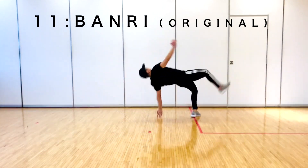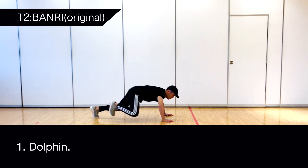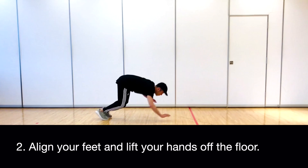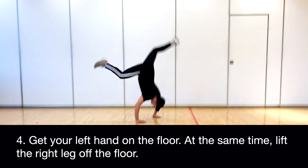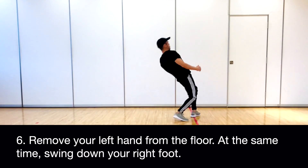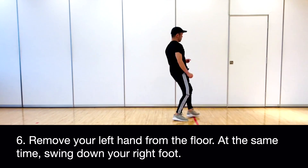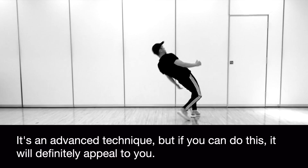12. Banri — original. Dolphin. Align your feet and lift your hands off the floor. Get your right hand on the floor; at the same time, swing up the left leg. Get your left hand on the floor; at the same time, lift the right leg off the floor. Remove your right hand from the floor; at the same time, land the left foot. Remove your left hand from the floor; at the same time, swing down your right foot. This is my original dolphin — it's an advanced technique, but if you can do this, it will definitely appeal to you.